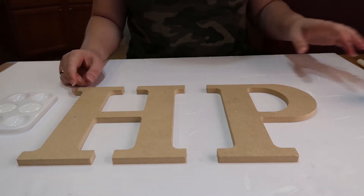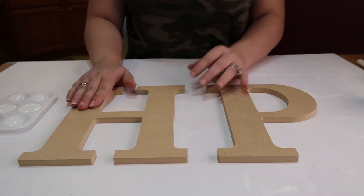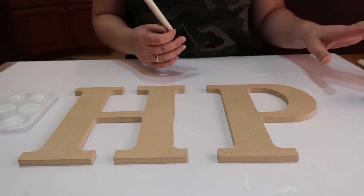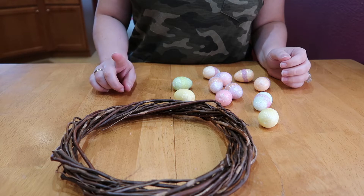So I lied earlier — I said I was only going to use the pink and blue paint, but I remembered I want to paint these with white first and then go back over it with the pink and blue. So while the H and the P are drying, I'm going to go ahead and add my Easter eggs to the wreath.